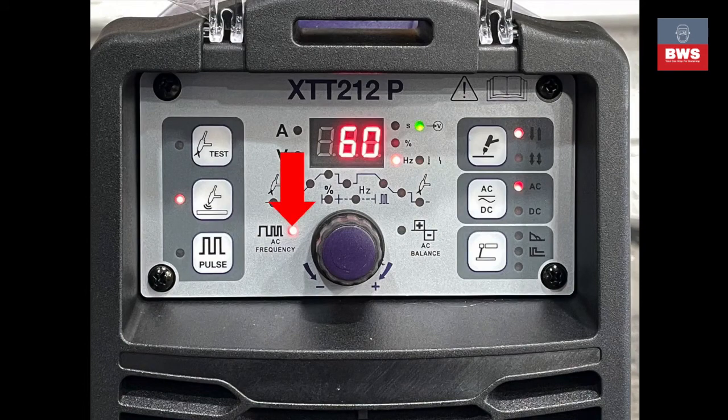The next setting is frequency. Basically this alters the width of the arc. Low frequency means the arc is wide, which is great for aluminium and enables you to create nice fat weld pools — I usually set this at 60 Hz when using aluminium. The more you increase the frequency, the more the arc comes to a point and concentrates its heat into a smaller area.